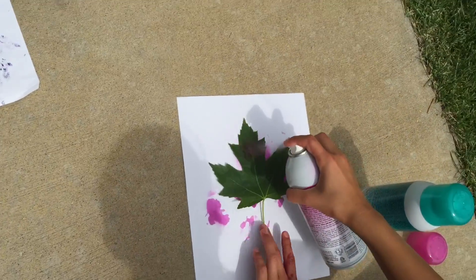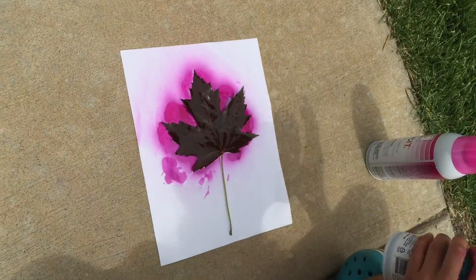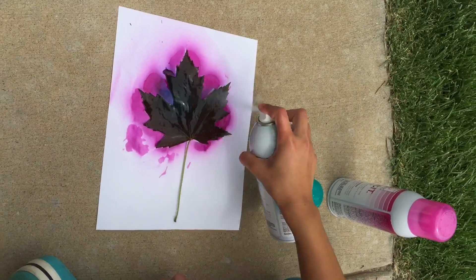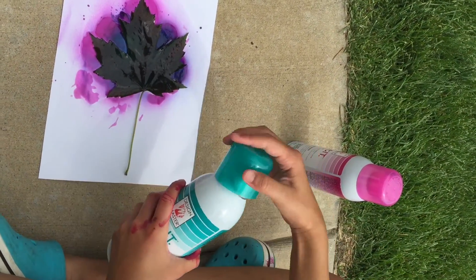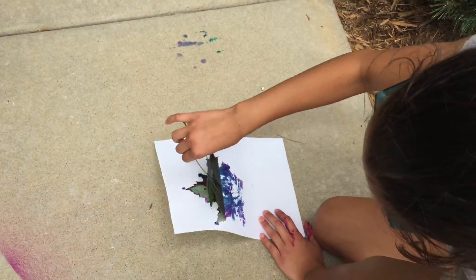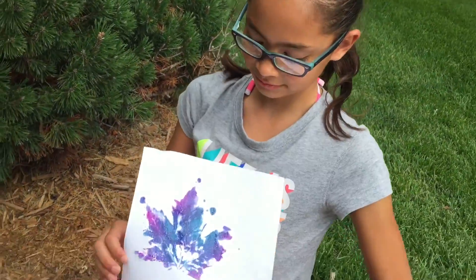This is Isabella doing her little thingy. She is applying it very well because she shook it up. She's just spraying it a couple of times because that's what you need to get the little purple Gucci effect. This is Isabella's — she's just peeling it off. It turned out really good and pretty. So now she's just going to model it.